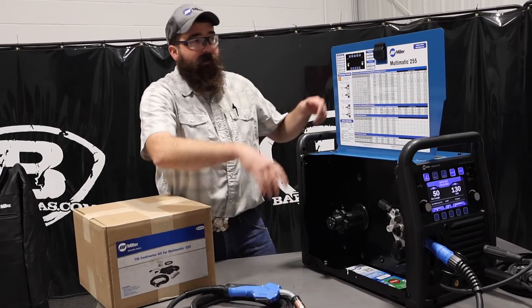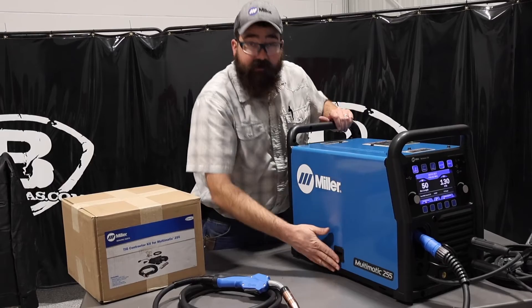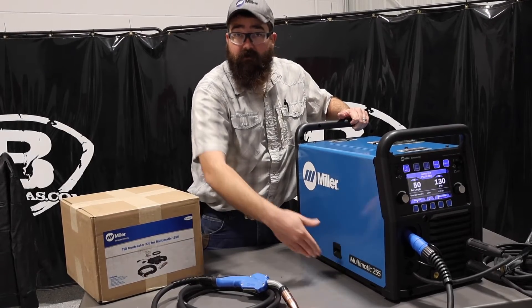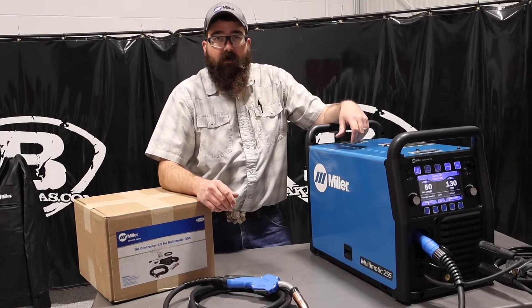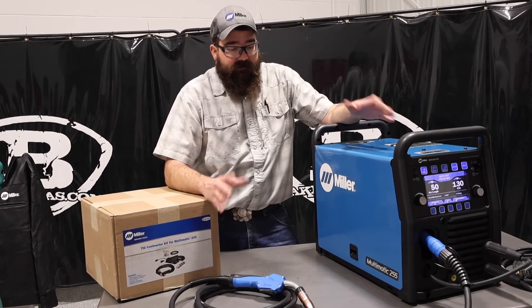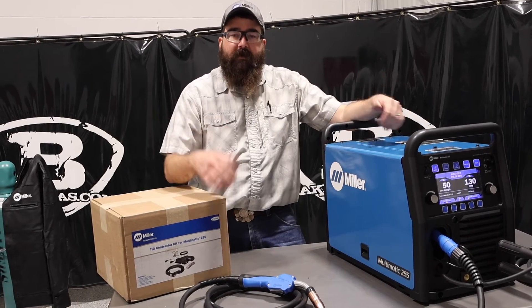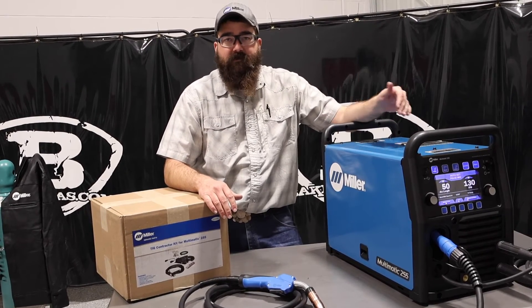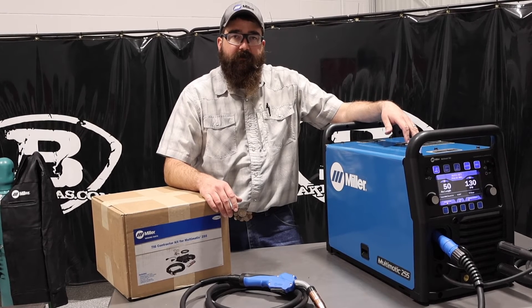All in all, there's not much bad I can say about this other than it doesn't do AC TIG welding — which you need for aluminum. But it covers all the other processes and it's a well-rounded package for the price. We'll link everything down below. If you've got any questions, comments, or concerns, please leave them and we'll do our best to answer. Thanks for watching and stay tuned for more.